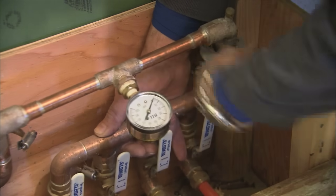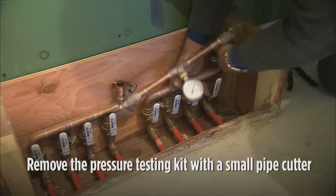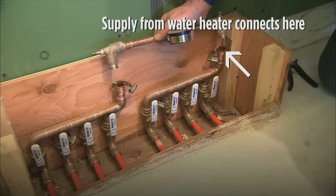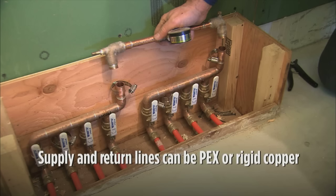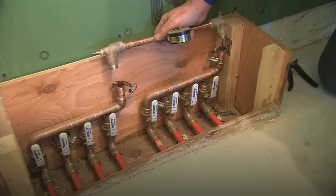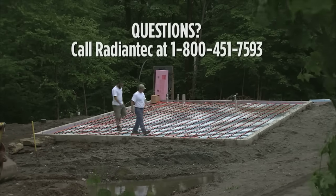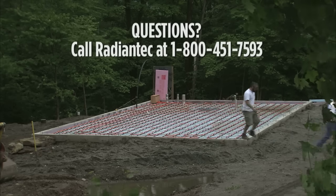When you are ready to hook up your system, the pressure testing kit should be cut off and discarded. The easiest way to do it is with a small pipe cutter, which leaves you with two stubs — one will be used to supply the manifold with hot water, and the other will return the water back to the heating source. These supply and return lines can be either PEX or rigid copper. It doesn't matter much which side is the supply, so simply pick one and the other will be the return. If you have questions, call to speak with a Radiantec technician at 1-800-451-7593.